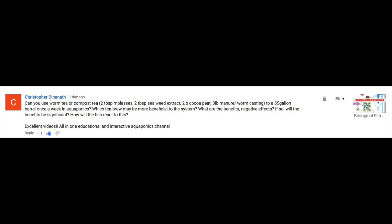Can you use worm tea or compost tea — 2 tablespoons molasses, 2 tablespoons seaweed extract, 2 pounds cocoa peat, 3 pounds manure and worm casting — added to a 55-gallon barrel once a week in aquaponics? Which tea brew may be more beneficial to the system? What are the benefits? Negative effects? Will the benefit be significant?